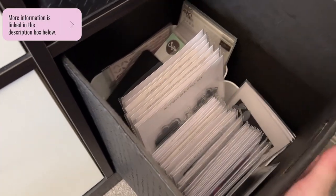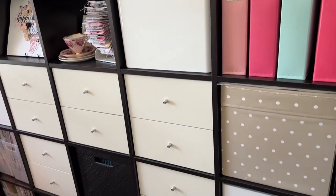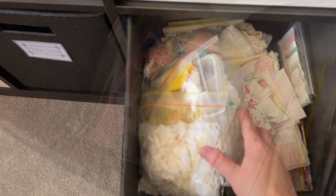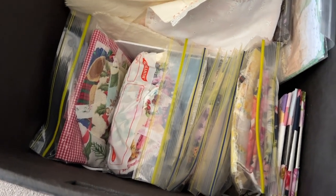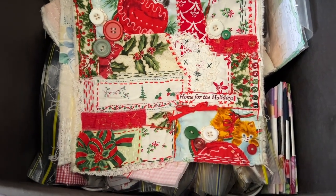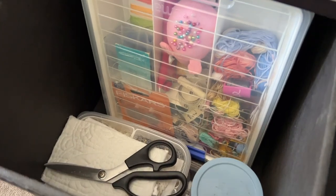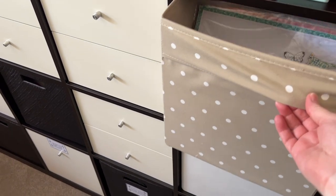Moving on to the largest piece of furniture in my craft space — this is the 5x5 Kallax unit and I have filled it with a few varieties of bins and drawers. Slow stitching is the other craft that I like to do and I have two bins here filled with those supplies. There is a little bit of crossover because I do use vintage fabrics in my journaling as well as sometimes in my scrapbooking. One bin holds all of the vintage fabrics and slow stitching kits, and here are my sewing supplies — scissors, needles, all the essentials for stitching and sewing.